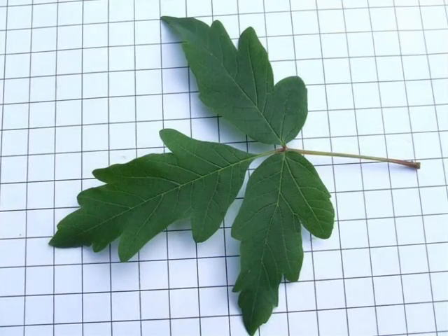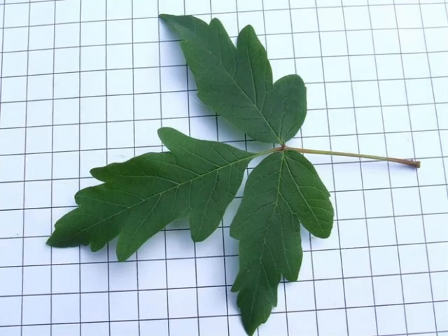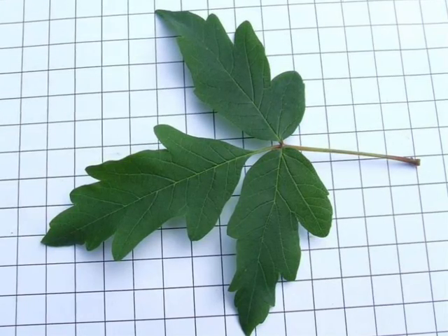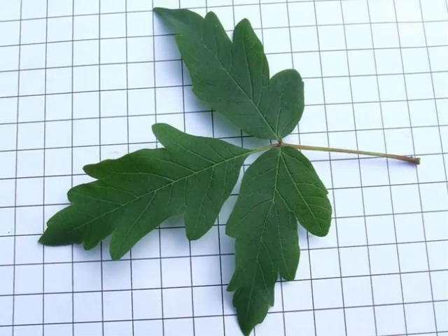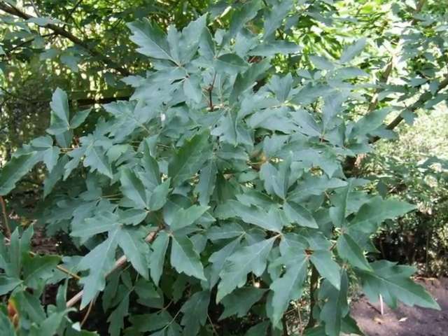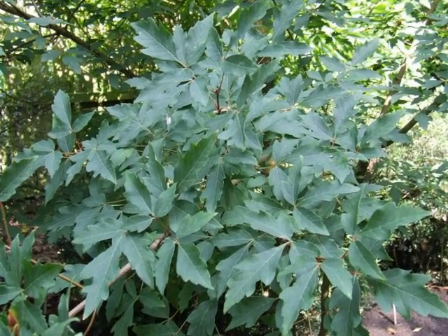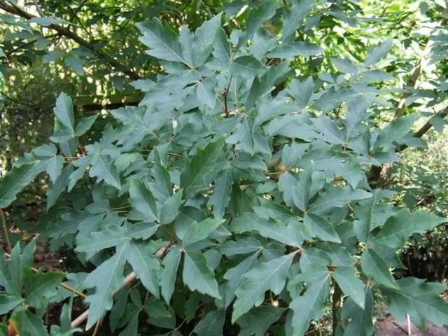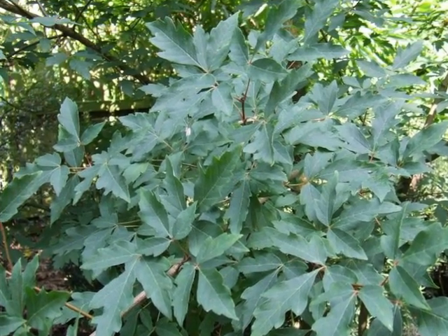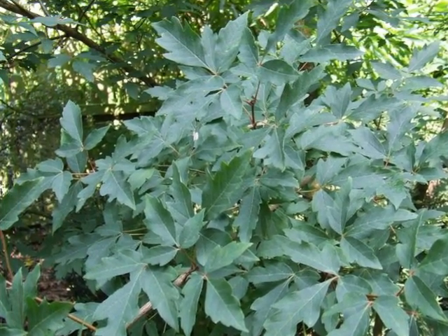The leaf of this Acer is quite distinctive in that it is trifoliate, and each of the leaflets has a number of rounded lobes, giving an overall ferny appearance. On the spray, these trifoliate leaves are borne in opposite pairs, and quite often rather densely layered near the twig ends, with quite large spaces between these bunches of foliage.